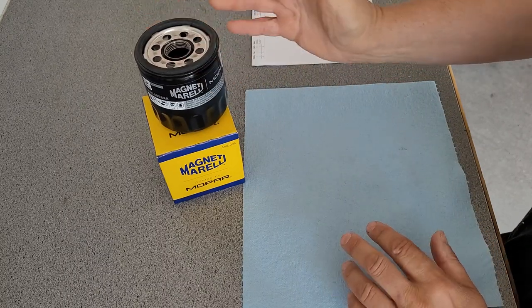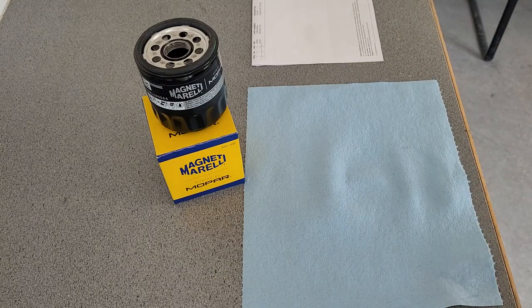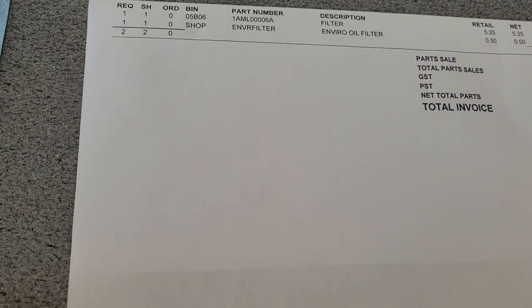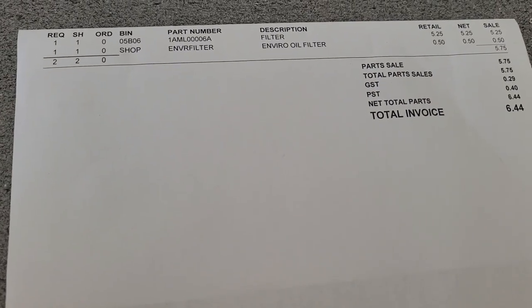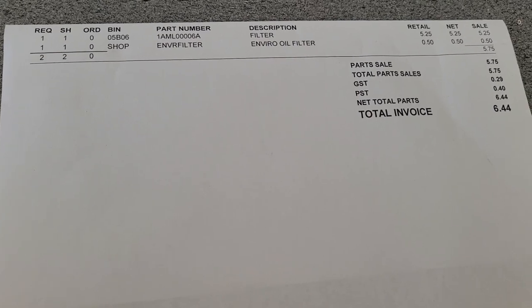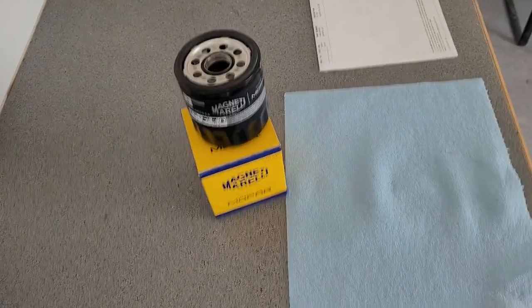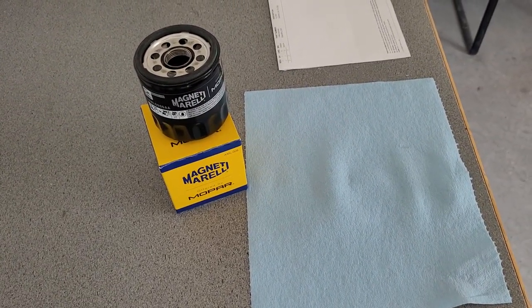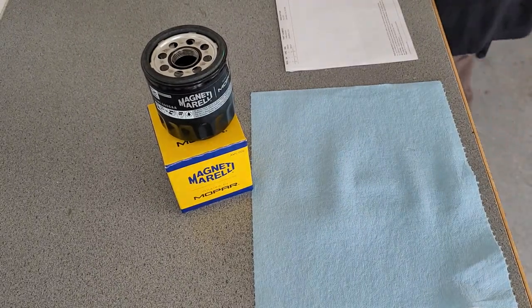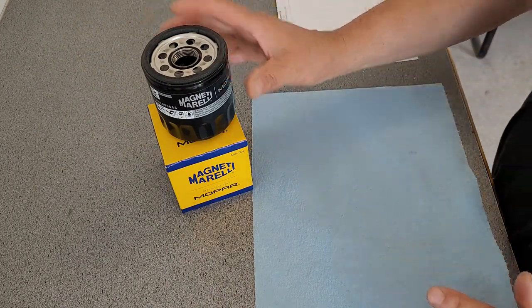I can't wait to get it home. But this is the filter I'd probably be using on it because it is a Mopar filter. I'm just hoping it works out because I actually like this — this is the bill for it — and this filter only cost me $5.25 plus the EconoLevy, $0.50. So in total, $6.44. That is relatively very cheap for a filter in this day and age.